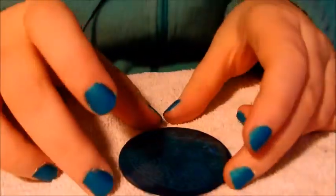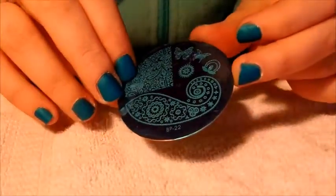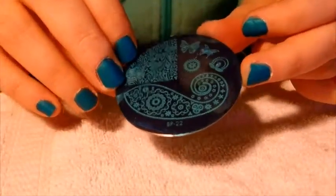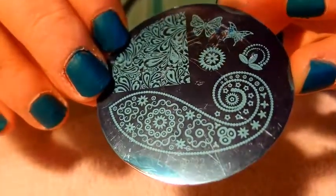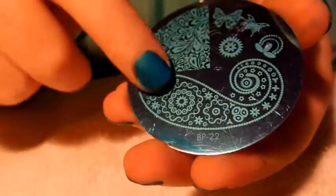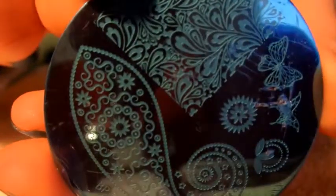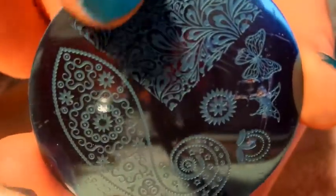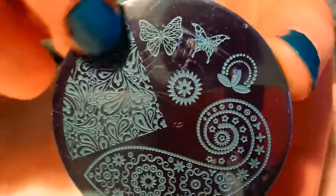Hi everyone, I have a review today from bornprettystore.com. It is this gorgeous plate, and it is BP-22. Really pretty — it's got this large swirl design, and then this paisley design up here, and then these beautiful butterflies.